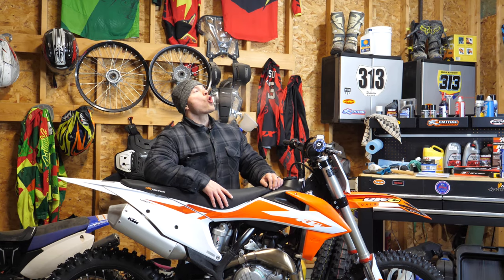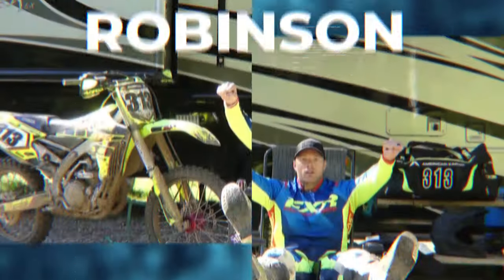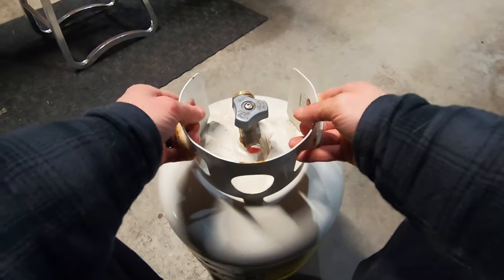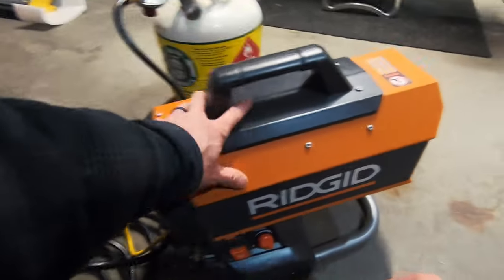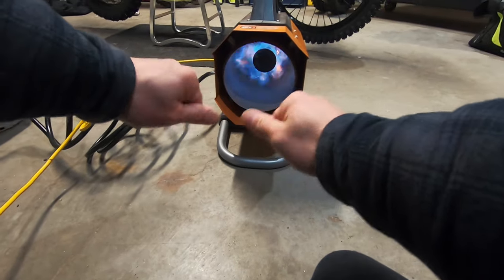My god it is cold. Can you see my breath? Can you see that? This is gonna look so wicked. God, it's so cold. Oh, that feels good.